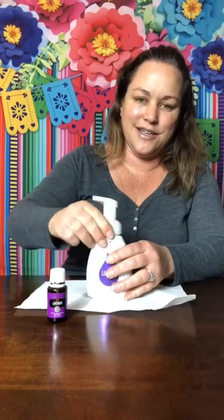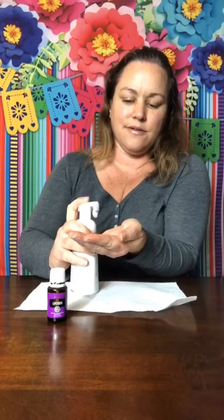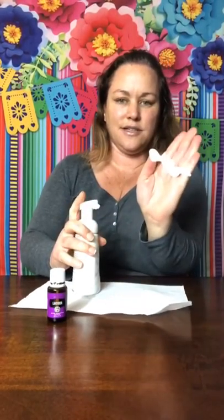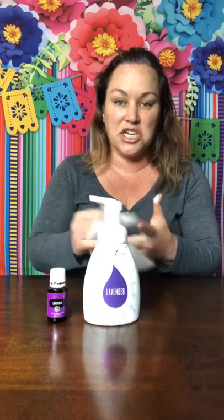Give it a little shake, and you can see how it comes out — just foaming hand soap. Super easy! How easy was that? So that's making your own foaming hand soap that you can put in your bathroom, your kitchen, anywhere. Easy peasy DIY.